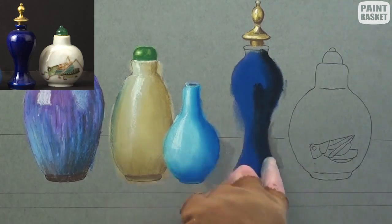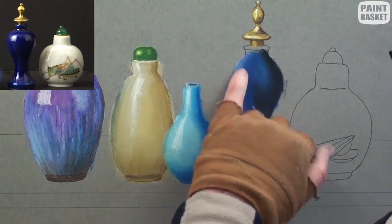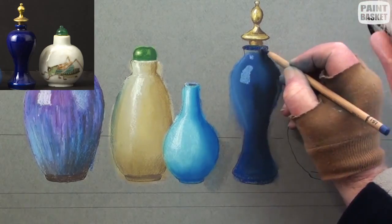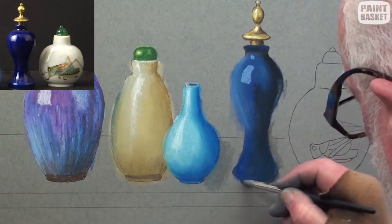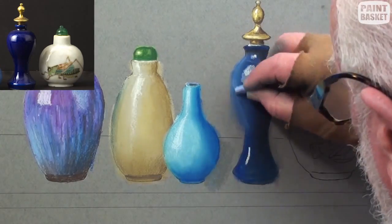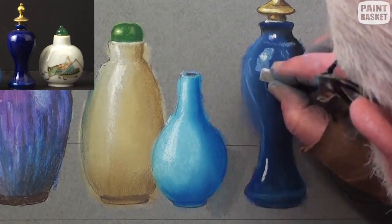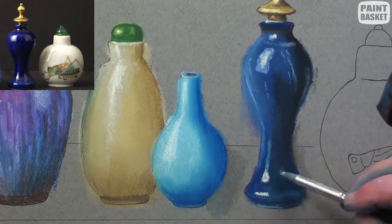And now with some white, add the window reflection and blend so that the bottle has a lovely rounding appearance. With a very light blue, add the window highlight and the cast shadow from the other bottle on the right. Darken the shadow under the lip and finish off all the other minor reflections. It is these reflections that make the brain think that the bottle has a shiny glaze all over.